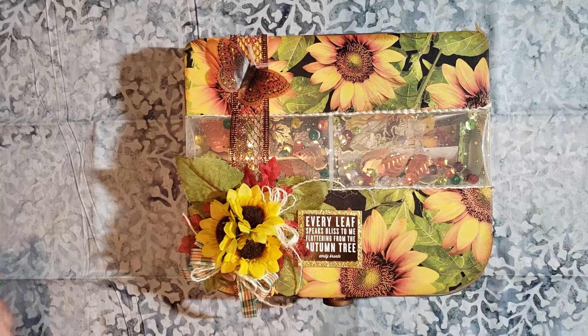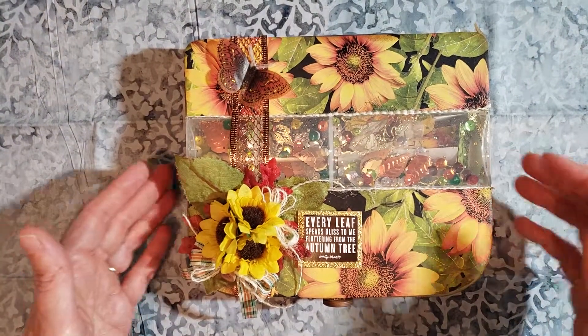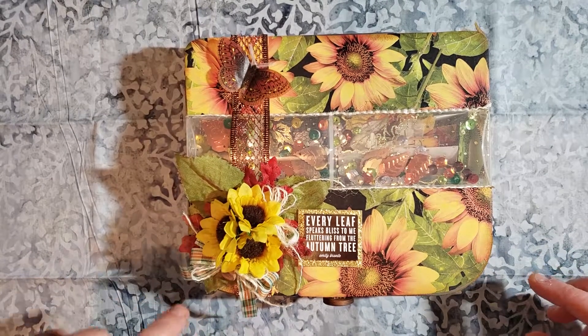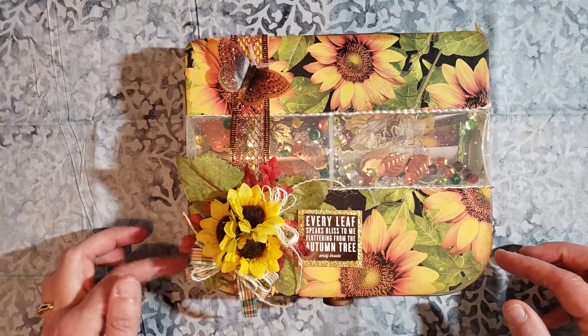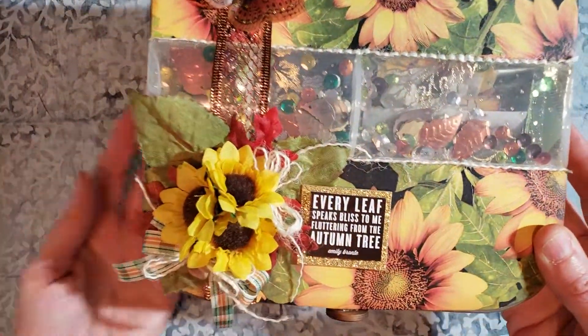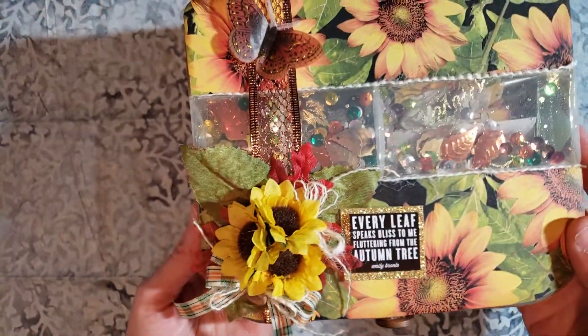This is a fall embellishment box for a swap on Facebook. Obviously fall themed. Papers are from Hobby Lobby, so are the flowers. The butterfly is from Michael's. Ribbon is from Joann's. The little embellishment I think might have come from Hobby Lobby also, but that is the whole little arrangement there.